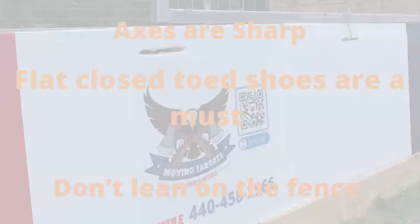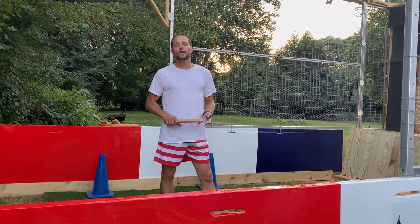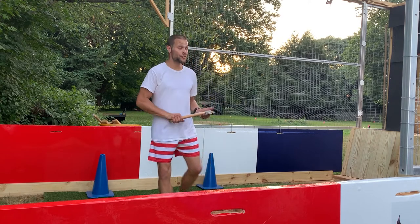Axes and other throwing weapons are sharp. We're going to be throwing axes and playing cards here. Make sure you have closed-toe shoes on, and please do not lean on this fence — this fence is made to stop axes and cards, not people.